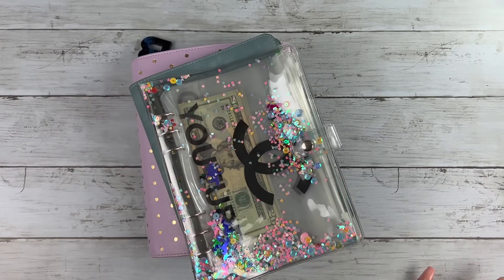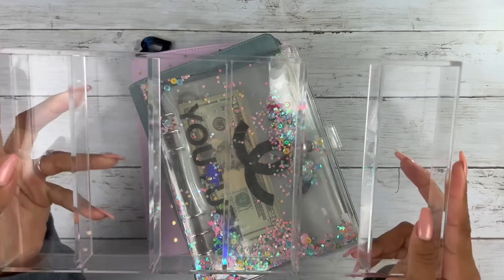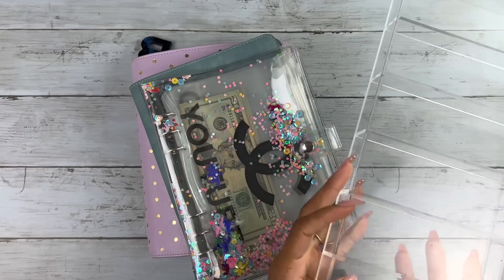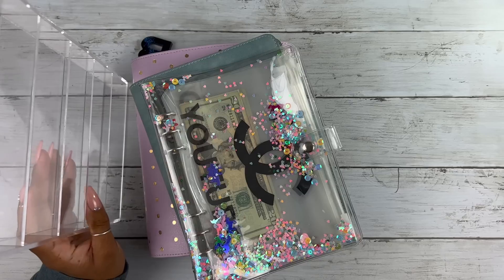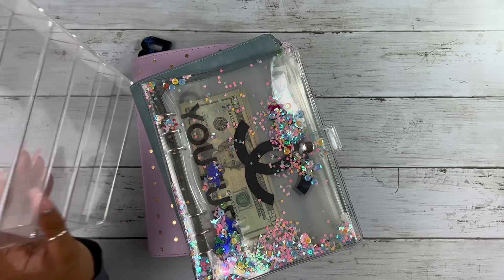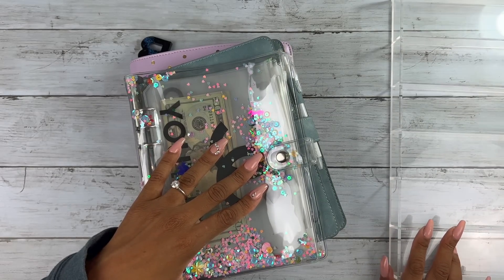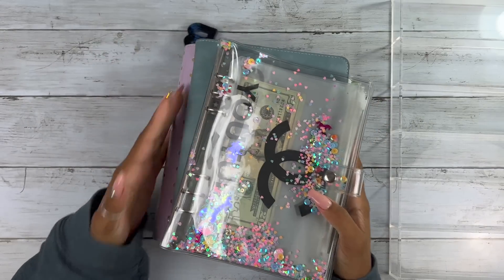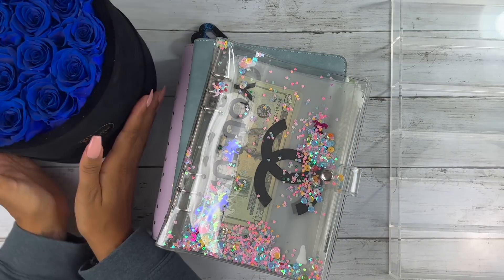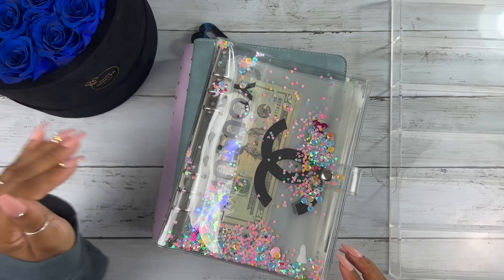It is time to get into this cash stuffing and I am so excited because I found my tray — it was on my bookshelf but it was leaning perfectly straight up and down to where I couldn't see it. I'm gonna move these to the side and bring out my flowers.